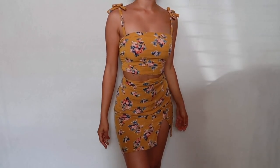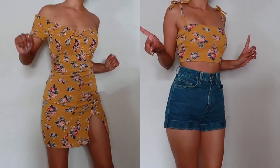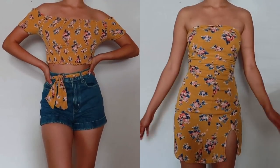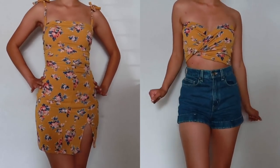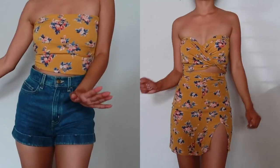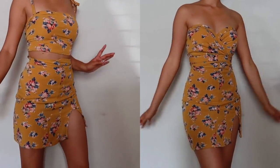Comment down below which look is your favorite because I would seriously love to know — I need your help deciding which one is truly the best look. Thank you so much for watching and giving me a chance by even clicking on this video. I appreciate it immensely and I genuinely hope you found this helpful. See you in my next video!